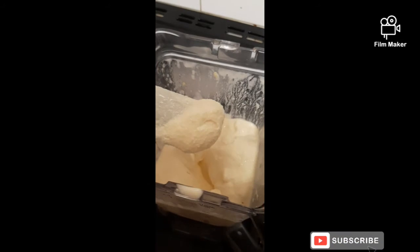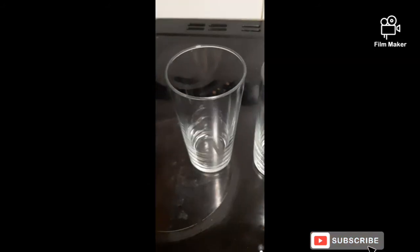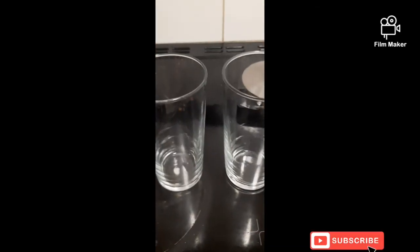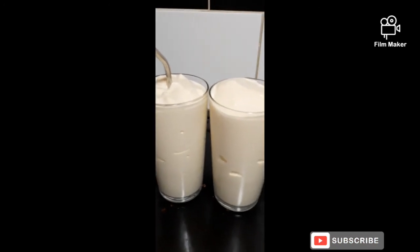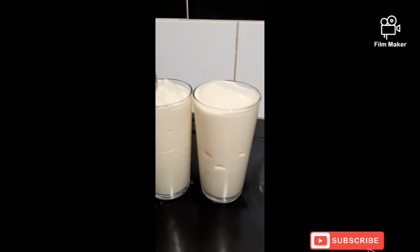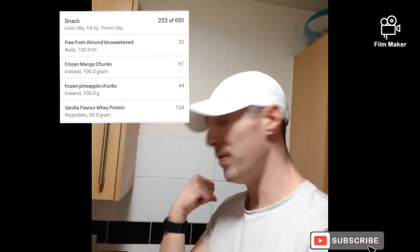When it's all done it should come out just like that. Pour it into a pint glass — I've got two because I'm hoping to get two smoothies out of this. There you have it: two mango and pineapple smoothies, just like the ones at McDonald's, with good macros shown on screen.